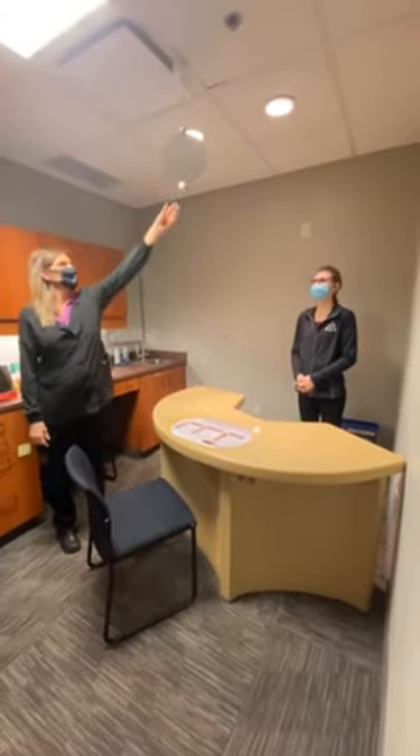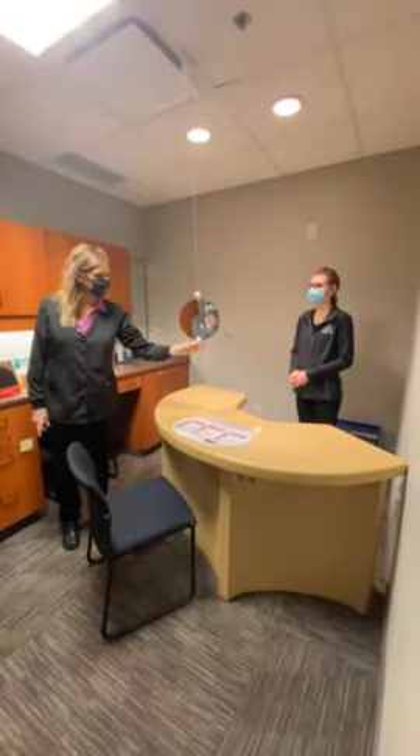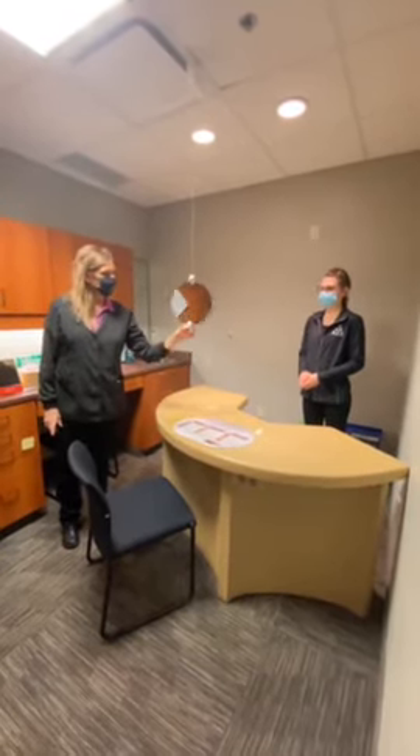The Optisaurus mirror is great to have in your office. It's adjustable, it has a durable cord, and it's double-sided and can be moved to any length for patients to see.